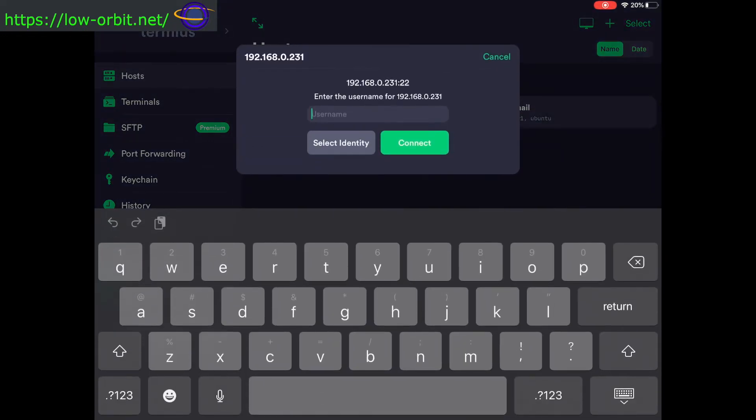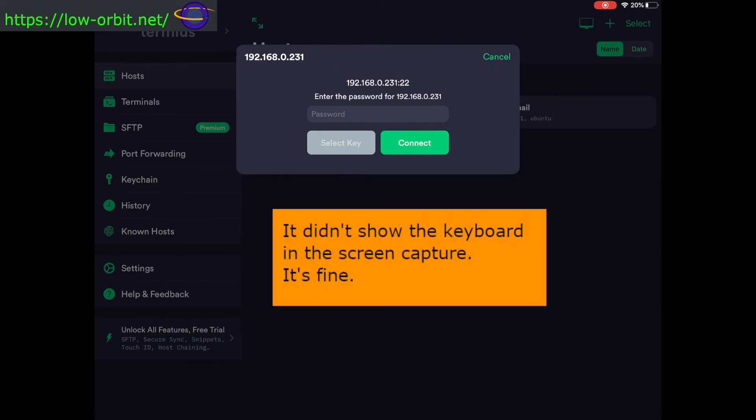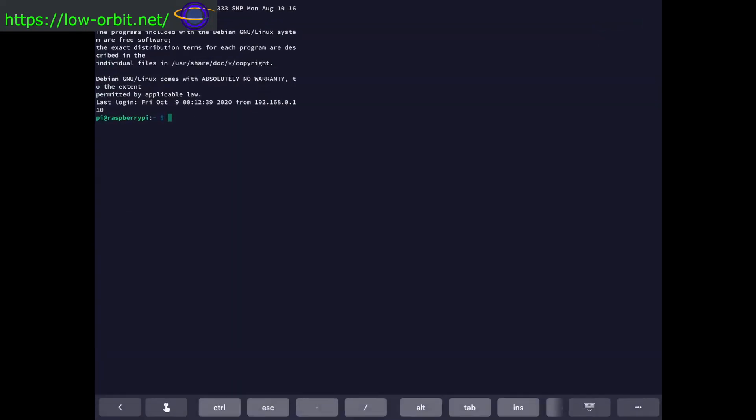I'm still using the default Raspberry Pi username which is 'pi', so I'm going to connect with that. It asks for my password — I'm going to have to edit that part out of the video. There we go — password entered, and if you're watching this it means I've edited out the part where I typed it.